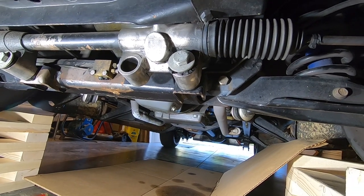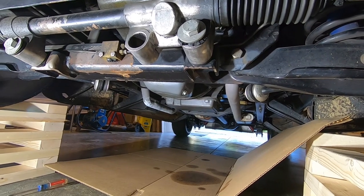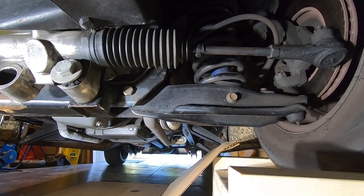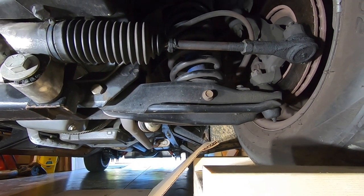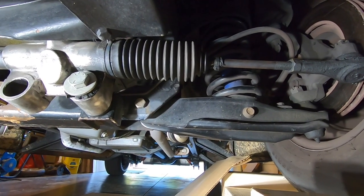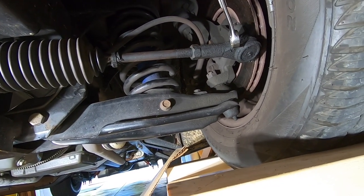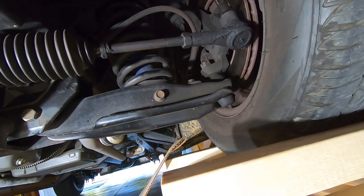This is just your standard Mustang II front suspension — that's a Fat Man Fabrications crossmember — and I just pieced the rest of it together. That's stock Mustang II control arms with two-inch drop spindles. Just pretty much your basic street rod stuff. Now the first thing I'm going to do is take these tie rod ends loose. I've already took the cotter pin out of the way, so I'm going to take this castle nut loose right here.